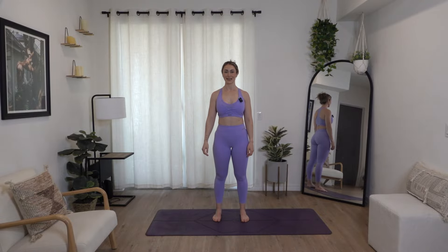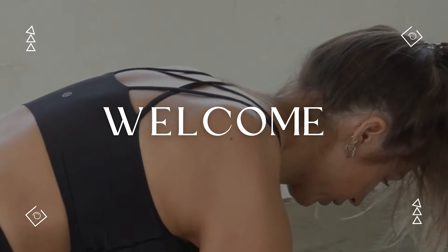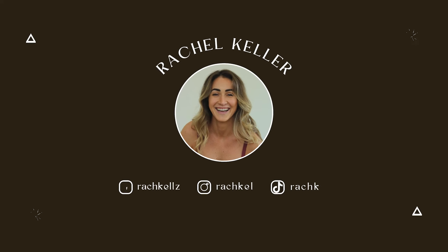Hello everybody, welcome back to the RK Method Fitness channel. My name is Rachel. Don't forget to like, comment, subscribe — I'm going to say this in the beginning so you don't forget.